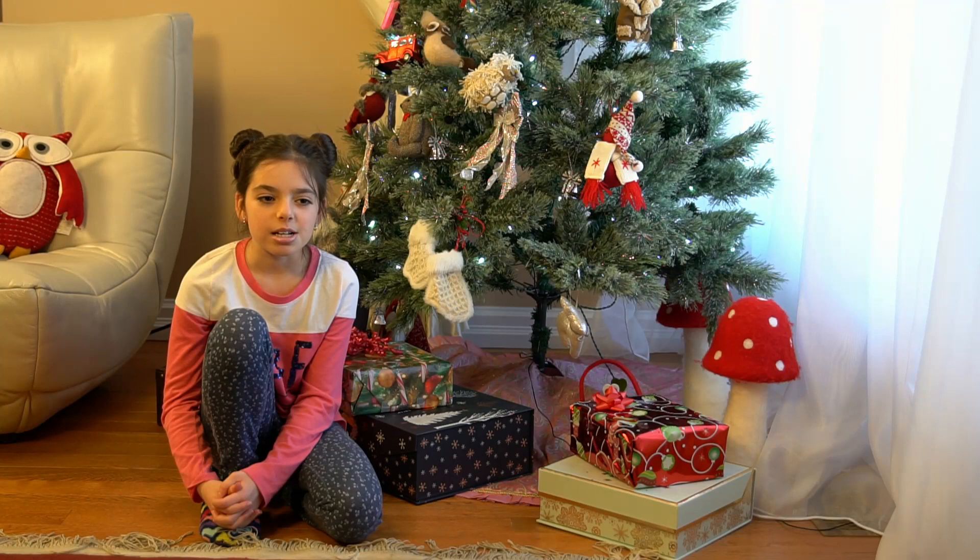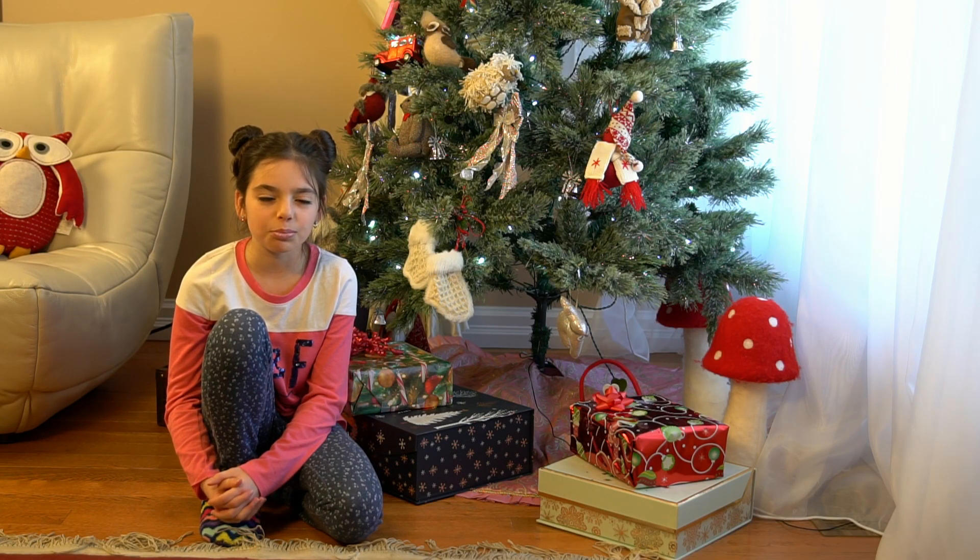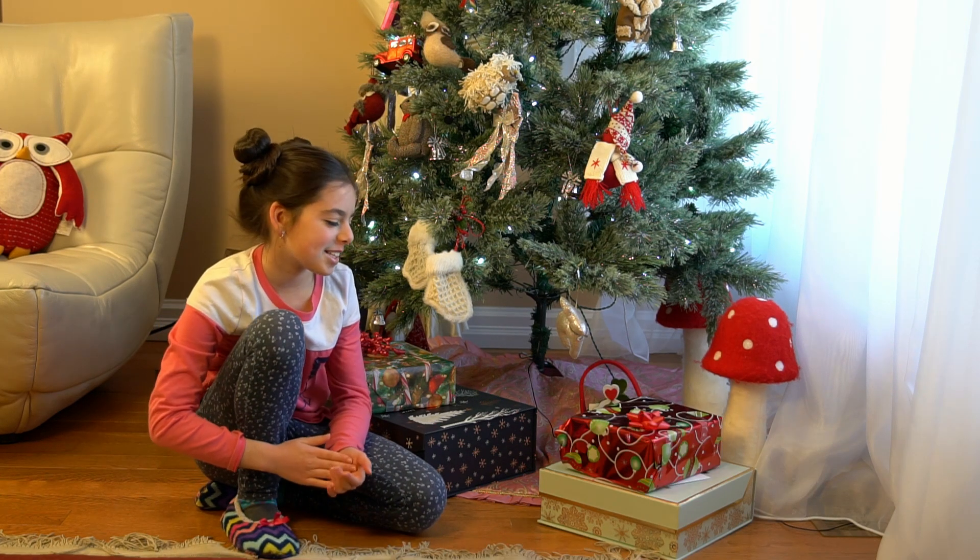Today, as I promised in my newest video in the comments, I will open a secret present in front of the camera. I will open the present.